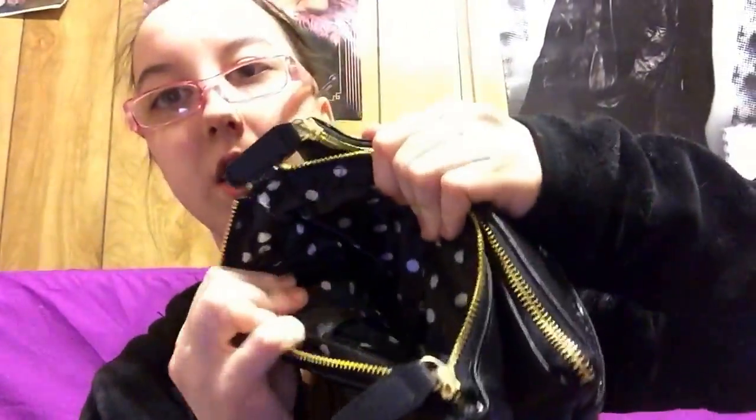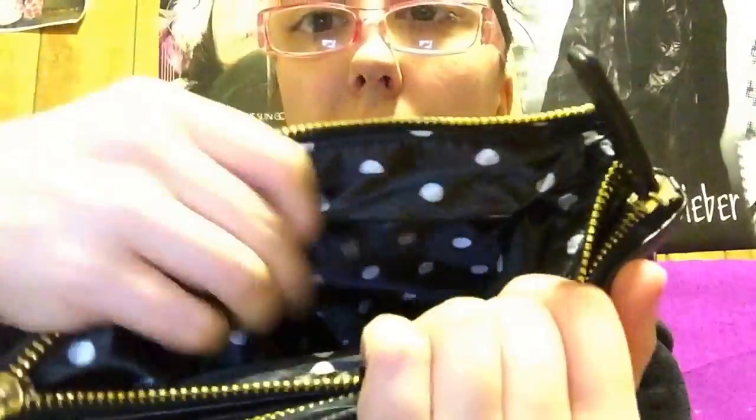We're going to start with this one. So in here — well, there's nothing in the front one, but this is what it looks like on the inside. It's like polka dotted and it has like some pockets for you to fit your phone and something like that.